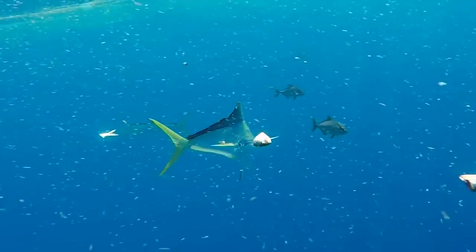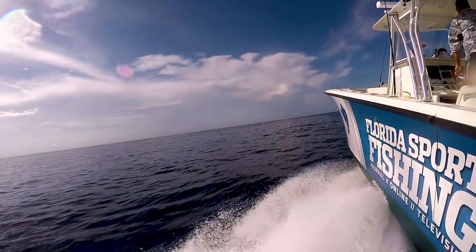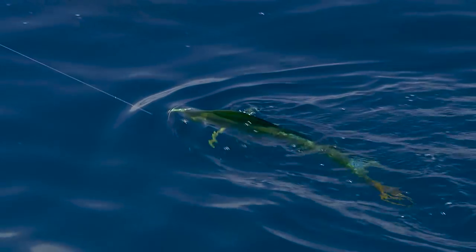Hey guys, finding yourself in a hot dolphin bite is one of the most exciting things in all of offshore fishing. But to make the most of it, you really have to be rigged properly. Summertime patterns, running and gunning, you're going to come across a lot of schooly-sized fish in the 20 to 30 inch range.